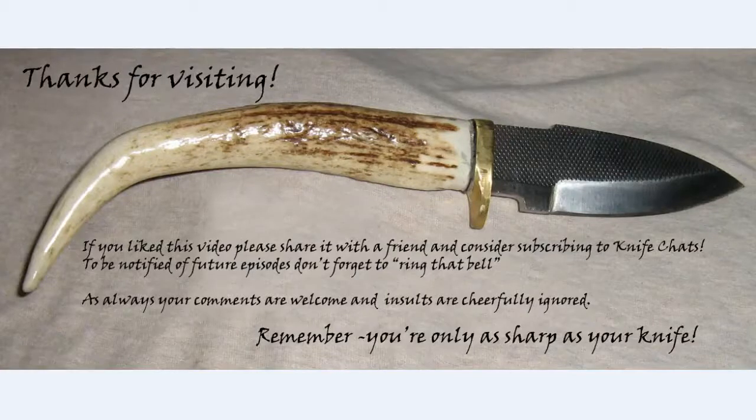Thanks for visiting. If you liked this video, please share it with a friend and consider subscribing to Knife Chats. To be notified of future episodes, don't forget to ring that bell. As always, your comments are welcome and insults are cheerfully ignored. Remember, you're only as sharp as your knife.